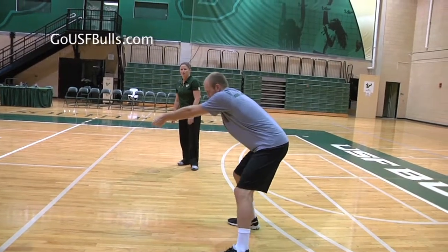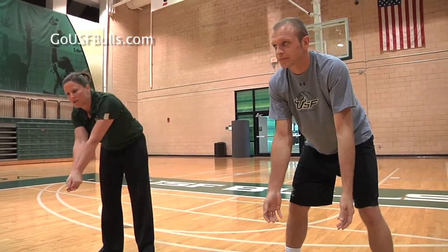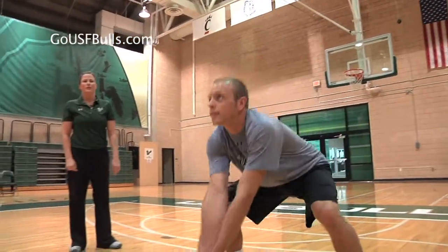Mine. Good — and then after contact he holds it for one or two seconds. Mine. And that's how we teach basic passing.